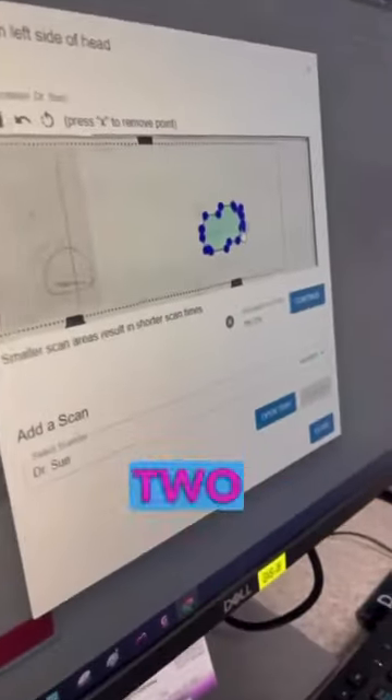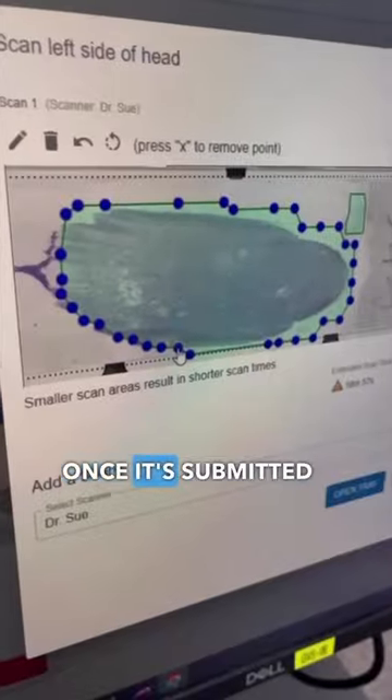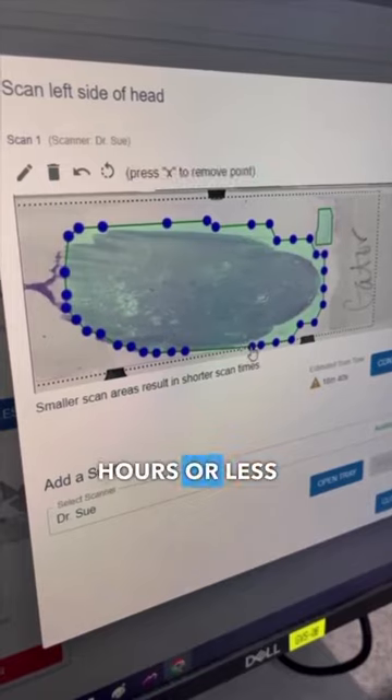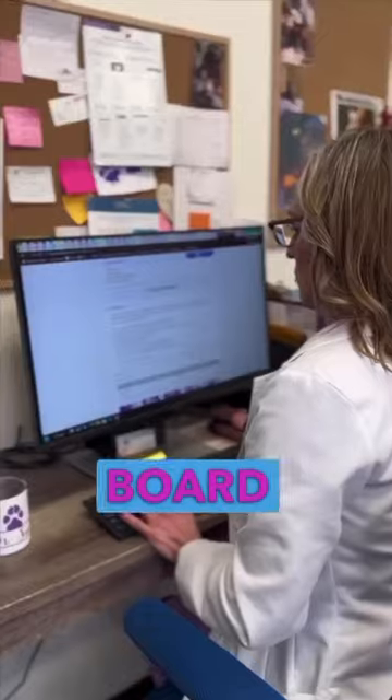Did you know you could submit two different sample sites under one cytology submission? Once it's submitted, we get our results in two hours or less — but typically 30 to 60 minutes.